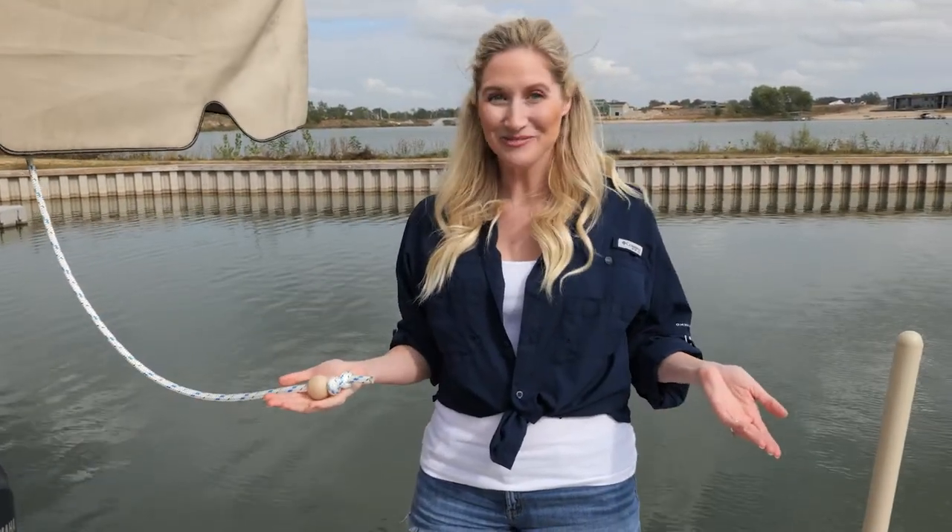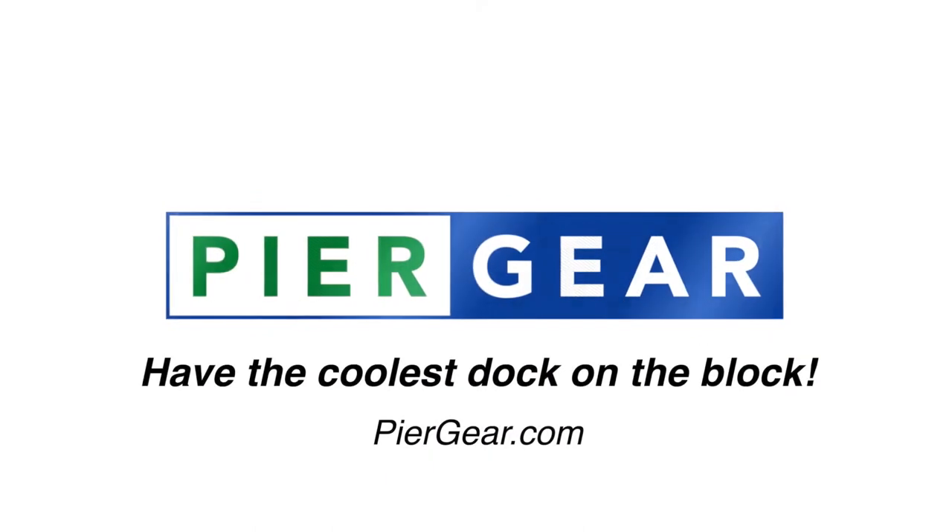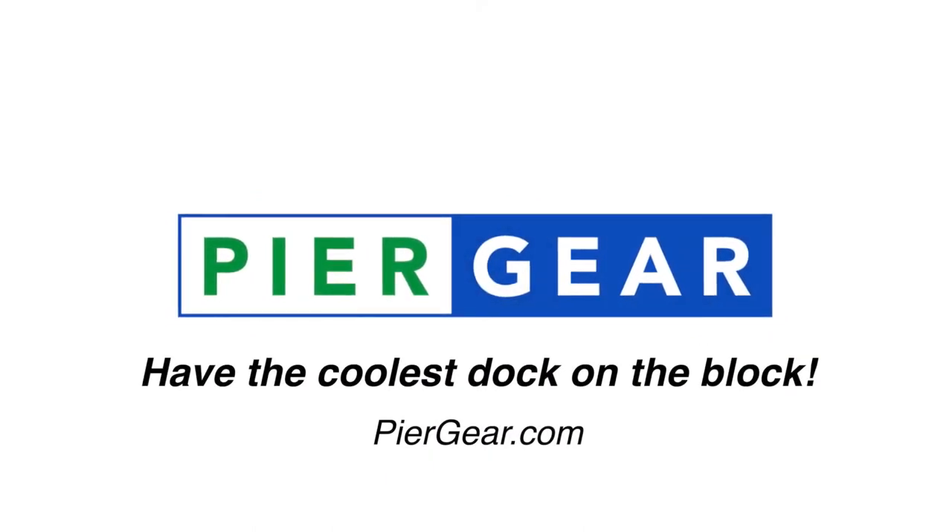Why hasn't anyone thought of this before? Get yours today at Peergear.com.